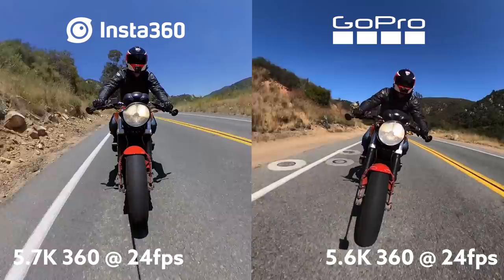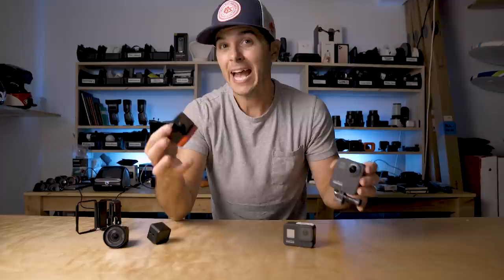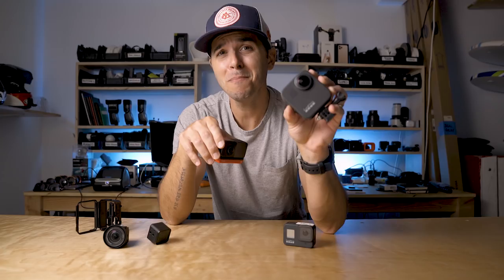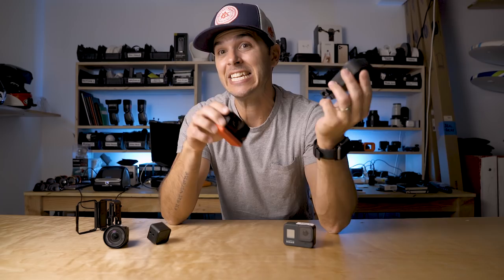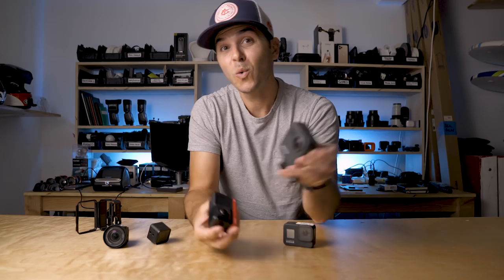In the video quality category, the 1R has a huge advantage. The quality coming out of this camera is much better, with more dynamic range and a lot more detail in the shadows than the GoPro Max. As for audio, there are no microphones on the lens mod portion of the 1R — the microphones are on the core mod — so audio is the same regardless of which lens you swap in. Meanwhile the GoPro Max has massive microphones on the front, back, and top, and does an insane job with audio — way better than the Hero 8 Black and much better than the 1R. So in audio quality the Max wins; in video quality the 1R wins.